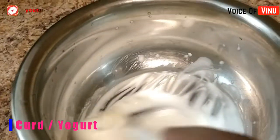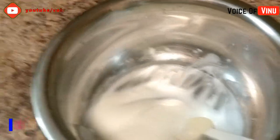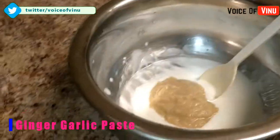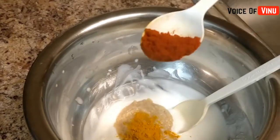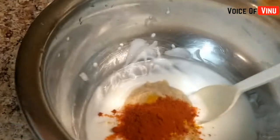It's not a marinade yet. We have to put the chicken on a plate. We put some salt in the marination — about 1 to 2 spoons of salt.